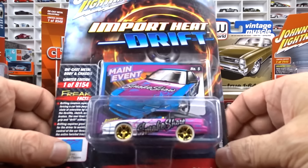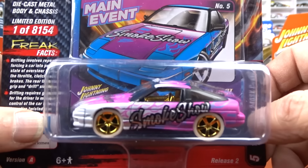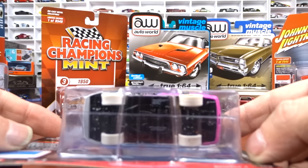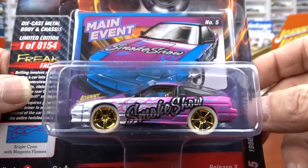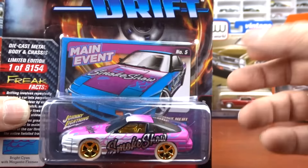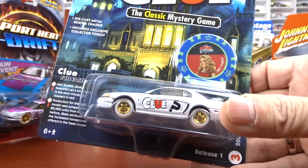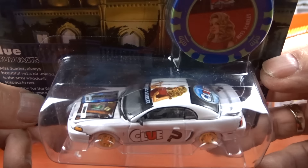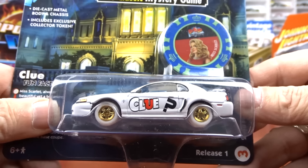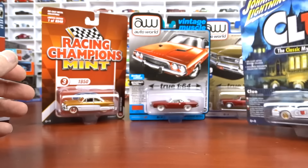Then we have this one — another white lightning. It's got white wheels with gold rims and gold interior. That is the white lightning, but it's got a black base — no white base on this one. Should be pretty easy to pick out. And same with this one: it's just got the white and gold wheels but with gray interior, just your regular interior in this one.